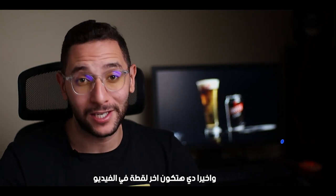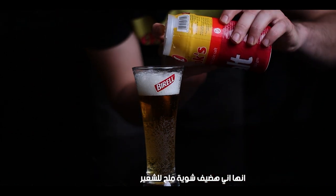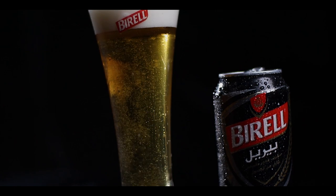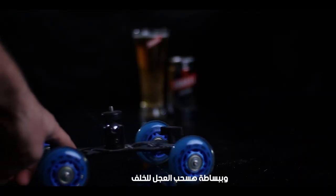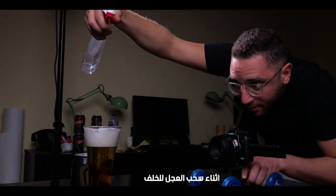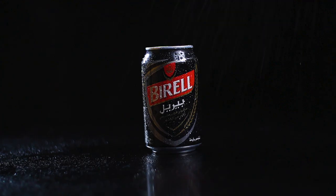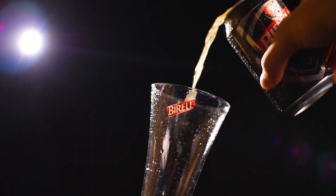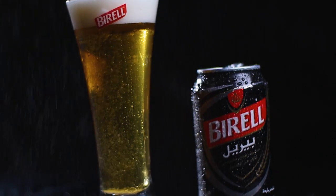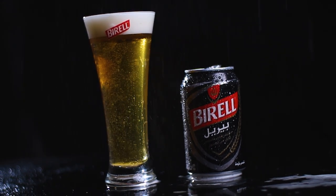This is gonna be the final shot in the video. The first trick is that I'm gonna add some salt to the malt, which gives a nice fizzing effect. The second trick is putting the camera on wheels and simply pulling the wheels back. The last trick is spraying water above the product while pulling the wheels back. And this is the final result.